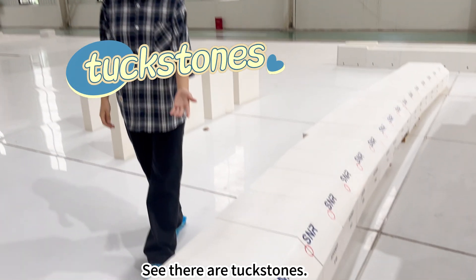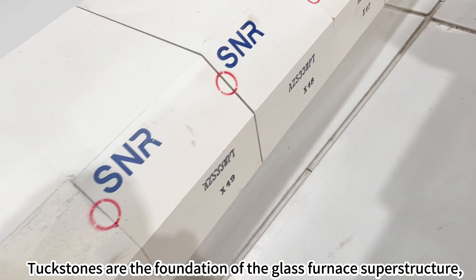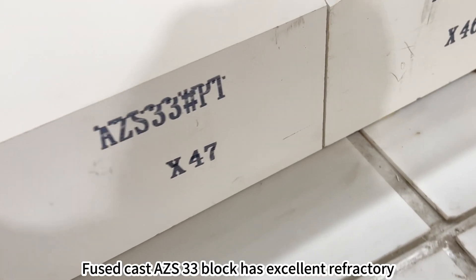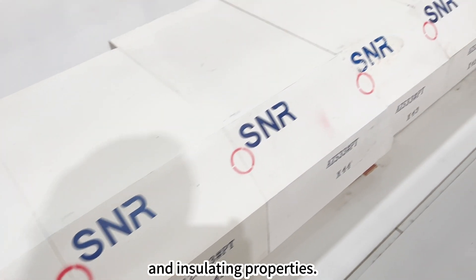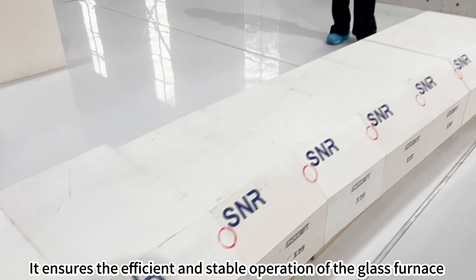There are tuck stones. Tuck stones are the foundation of the glass furnace superstructure, providing solid support for the furnace. Fused cast AZS 33 blocks have excellent refractory and insulating properties, ensuring the efficient and stable operation of the glass furnace.